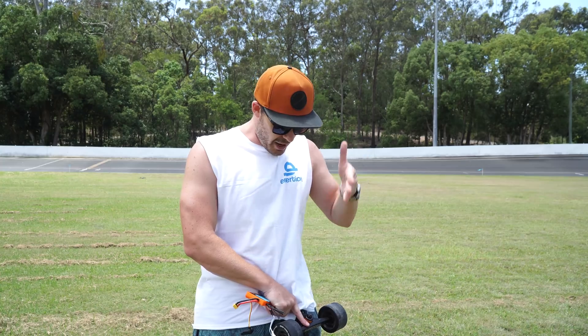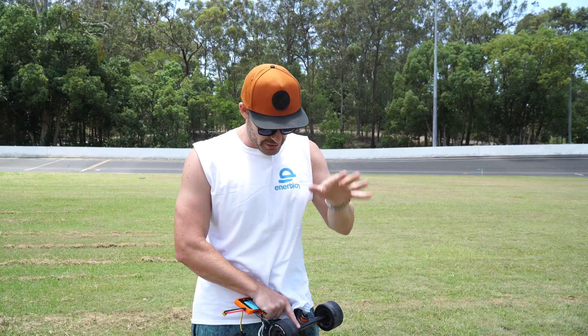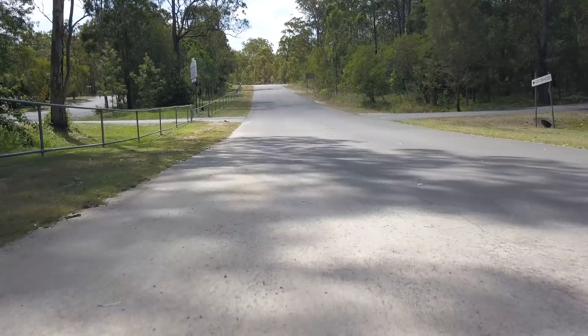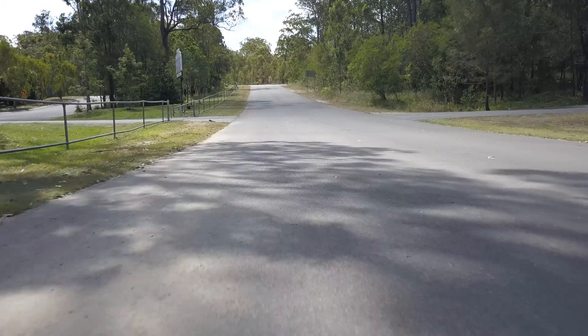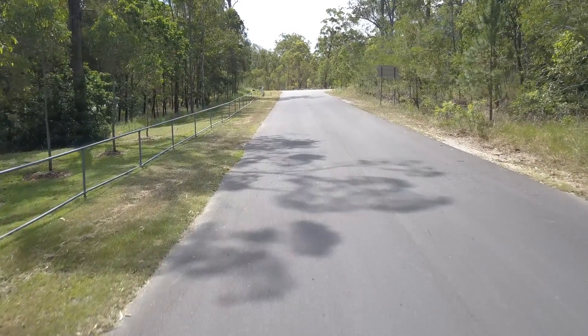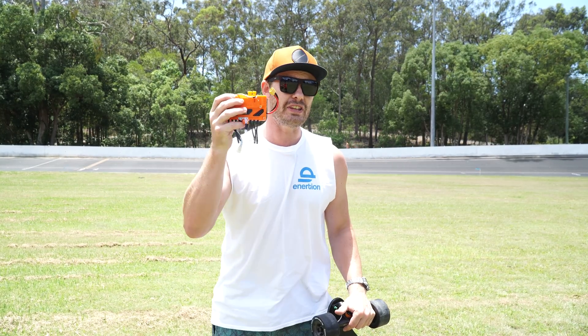We've got two flags set up, one there and one over there. How fast can we go from point A to point B with the standard setup? Then we're going to put in the FocBox Unity and see if we can actually get a torque increase, a performance increase, whatever it is. The velodrome is right next to a nice steep incline as well, so we're going to do a similar test with both setups. Make sure you watch till the end and you'll know whether this makes your budget eboard more powerful.